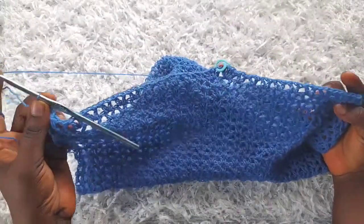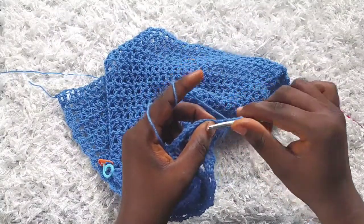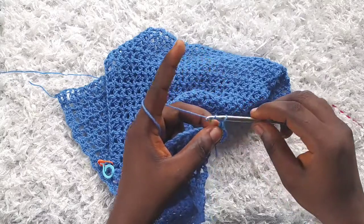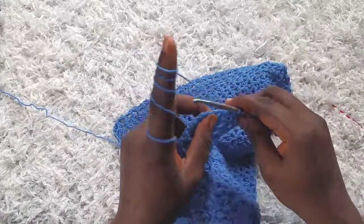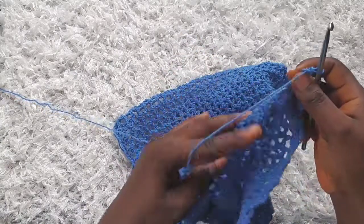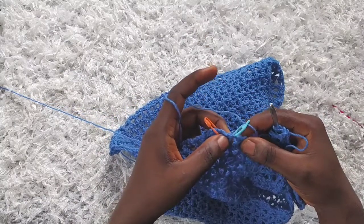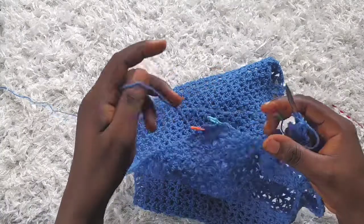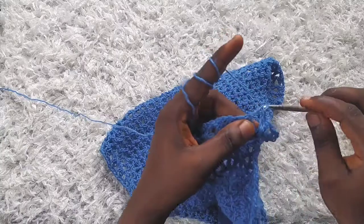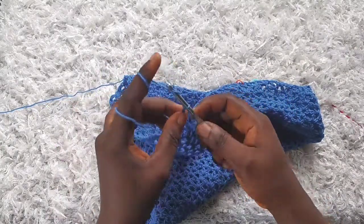You can see we're beginning to get wider in the middle. For row 36, start as usual: chain three, turn — the chain three counts as a double crochet — make a double crochet into the next stitch, chain one, and then start with the v-stitches. On row 36 there won't be any increases, so I'm just going to make a v-stitch into each v-stitch across. At the end of row 36 we will still have 28 v-stitches. I'm through with row 36.